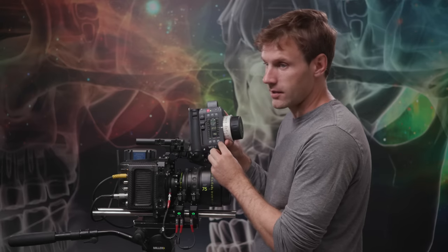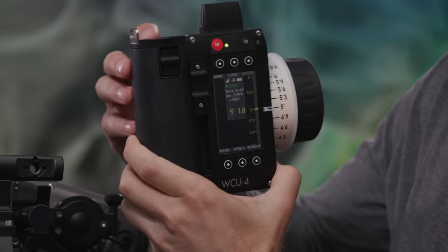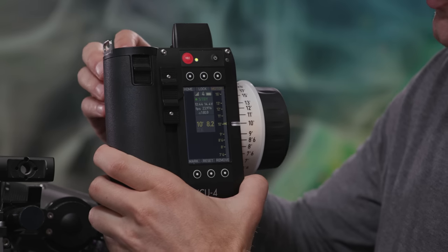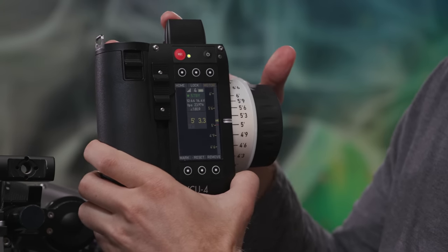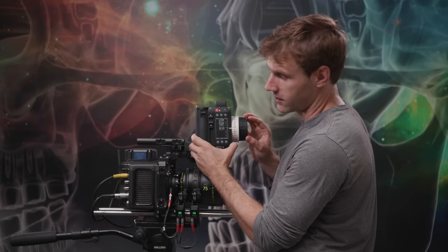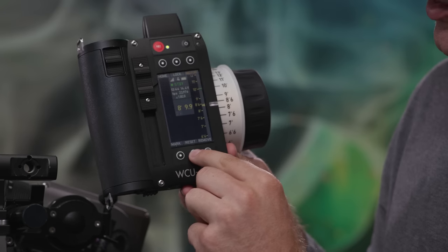Another cool feature is setting digital focus marks on the focus unit itself. In the focus menu, for instance, you can dial in 5 feet and press the index button to make a mark — it creates a small red line at that position. Then dial in another mark, say 10 feet, and press it again for a second mark. When focusing and you hit or pass that mark, the WCU-4 vibrates to give tactile feedback. You can set more than two marks, and to reset them all, just clear them from the menu.